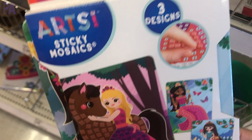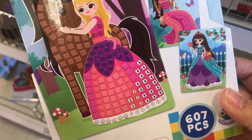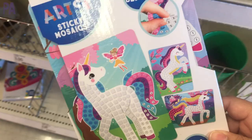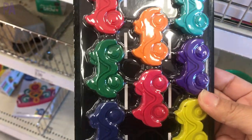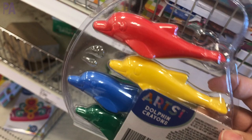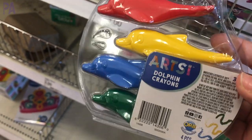Sticker mosaics are great for older kids who know their numbers a bit higher — just peel and stick. They also have sticky mosaic tiaras and a unicorn sticker mosaic. I'm also loving these shaped crayons: race car, robots, and dolphin shapes. They're a lot of fun and a different take on regular crayons.